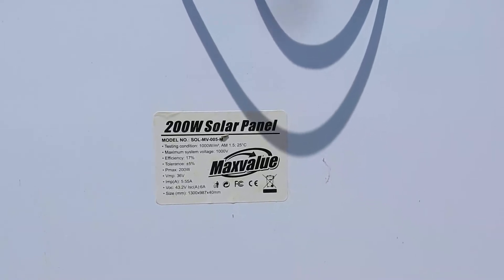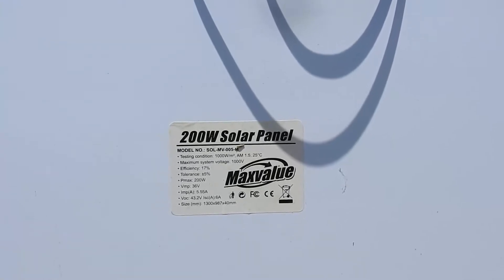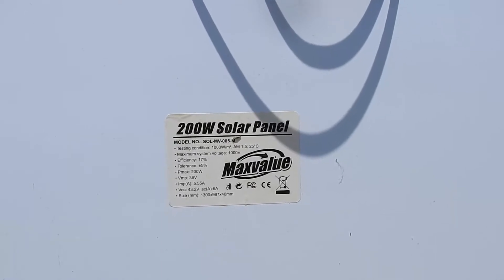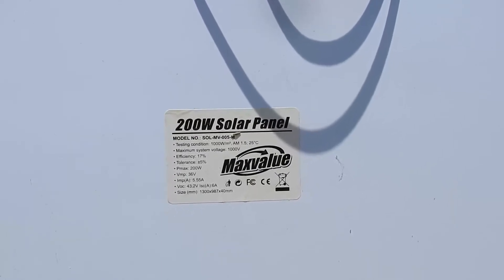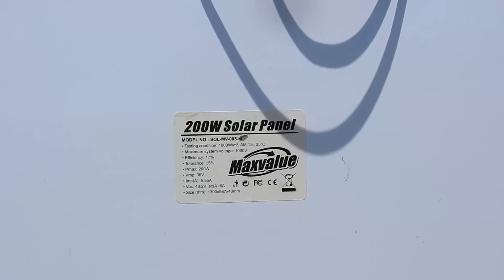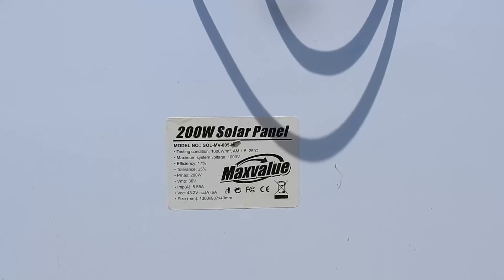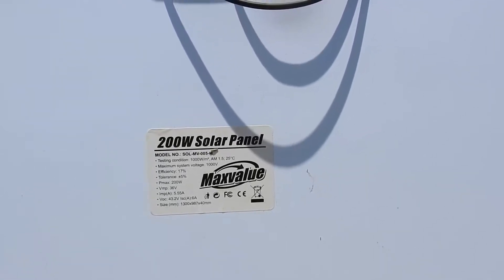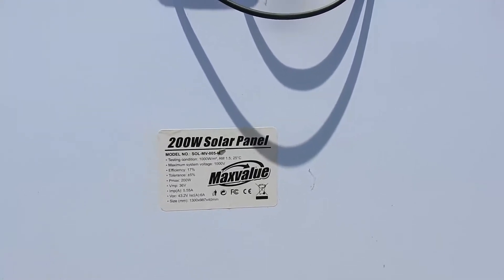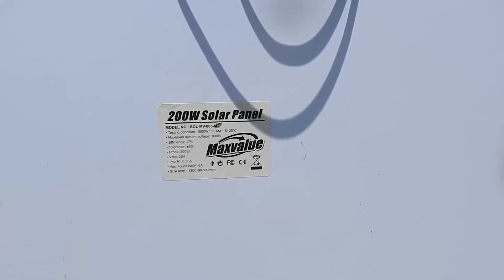Next we're going to use a solar panel. This is a 200-watt solar panel. The VMP is 36 volts and IMP is 5.5 amps. VOC is open-circuit voltage — that's what I mean by VOC. VMP is the voltage being utilized under load. When we bought this several years ago it was about 7,000 pesos. Nowadays 200-watt panels are really cheap — it's not 7,000 anymore.